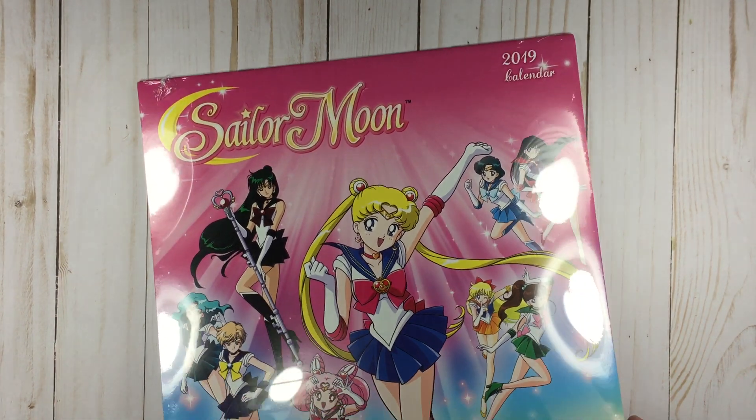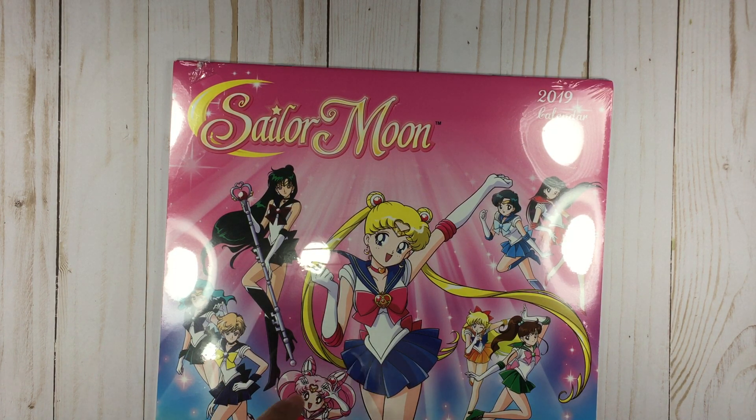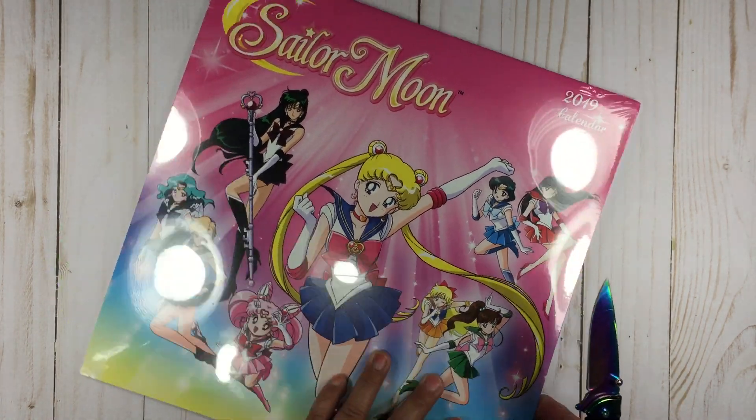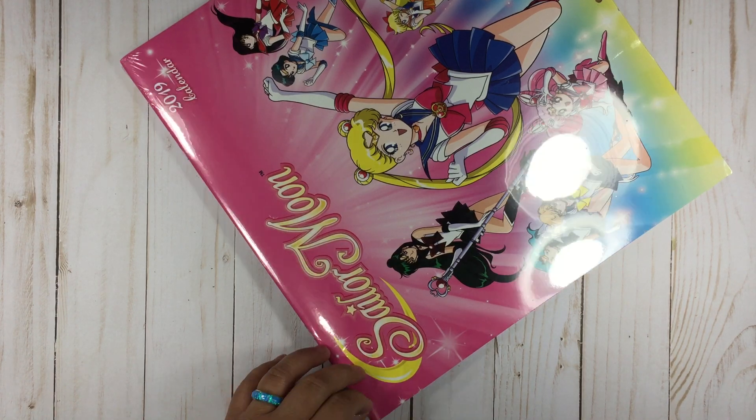I'm going to show you the Monopoly last just because there are a lot of pieces to it. I mentioned that I went to Go Calendars — I didn't even mean to go there. I need a knife, not scissors; let me get my knife. So I wasn't really planning to go to Go Calendars, but we already have a spot here.